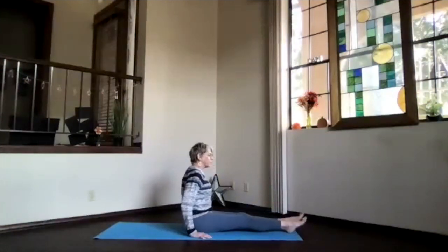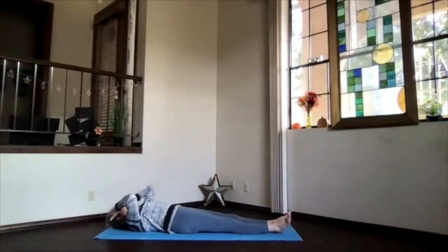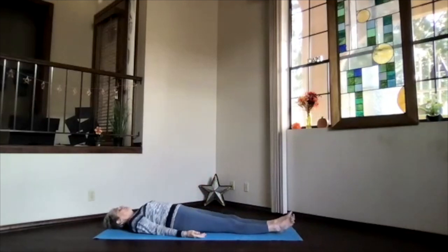Just the ribs moving around, getting that midsection activated. Forward with the ribs, over to the side, to the back, to the other side — just circling around, keeping those shoulders as much right above the hips as you can. Stop and circle them the other way. Keep breathing, keep those shoulders relaxing. Coming back to neutral, get that core as your focus, and roll all the way onto your back.